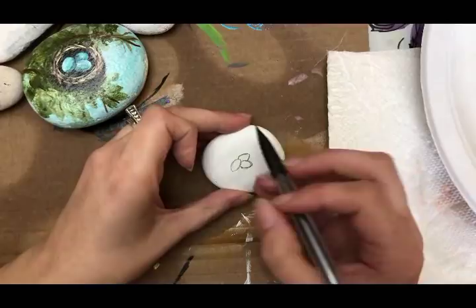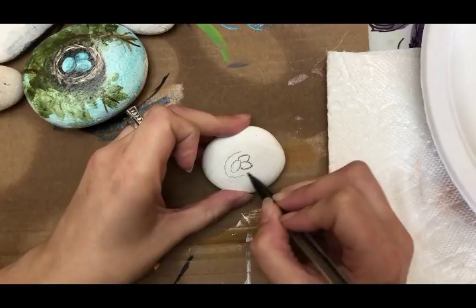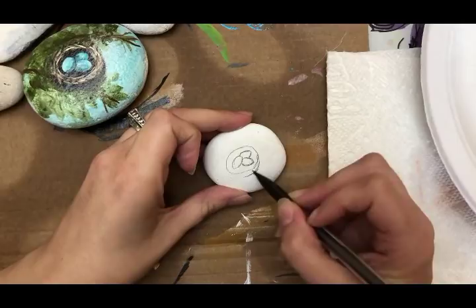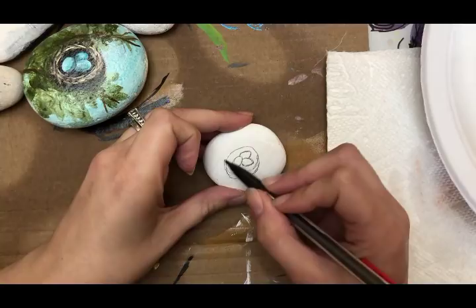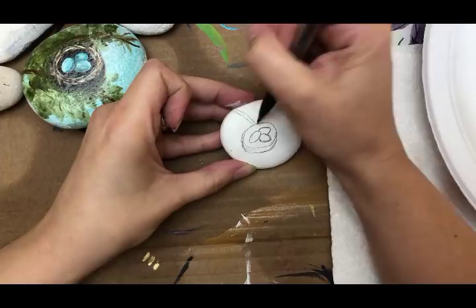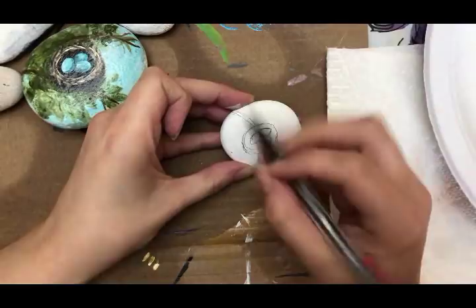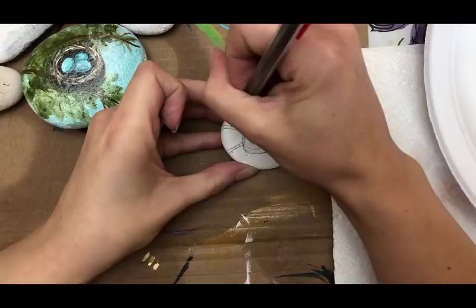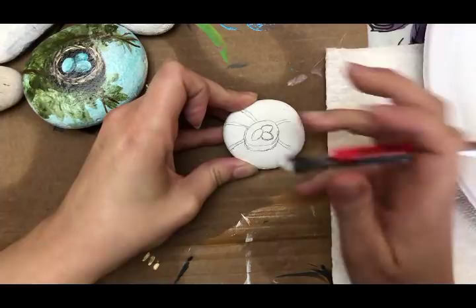To do the nest, just draw a circle around your eggs. On the bottom of the nest, drag it down just a little bit — that's where we'll have some shadowing to show the depth of the nest. Then we need something for the nest to sit on, so draw in some branches wherever you want, as thick or thin as you like.